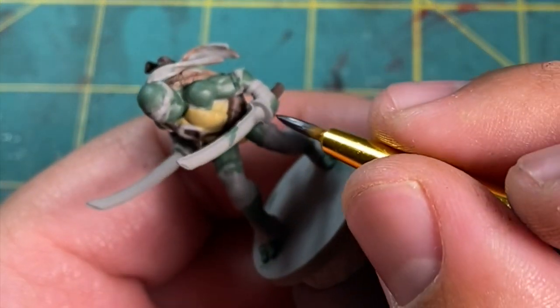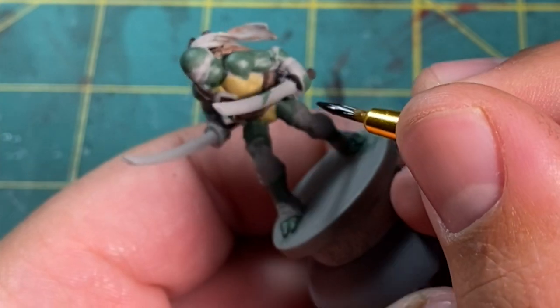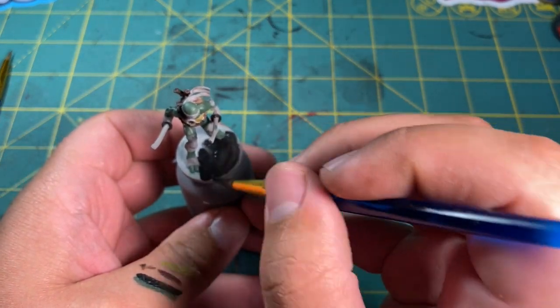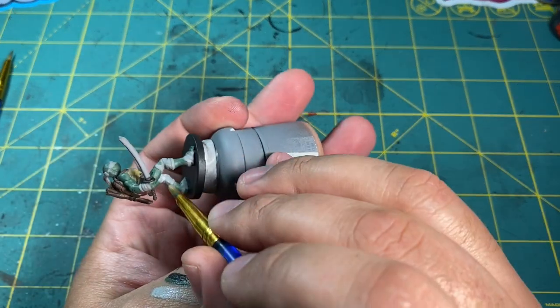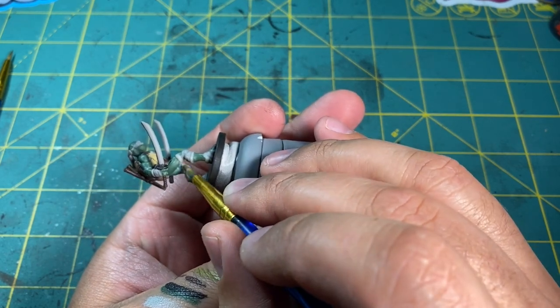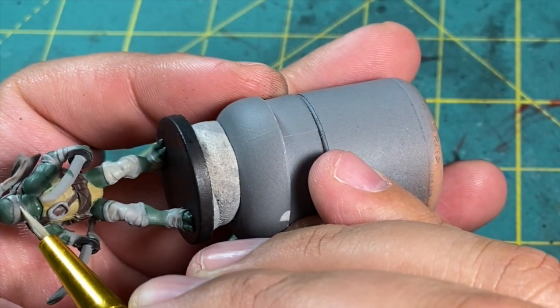For the next color, I took out some black for Leo's guards on his katana and also applied a good layer to the base. For all the various wraps that the turtles have, I'm going to be painting these in a light gray and letting the wash tint those for me. With the same light gray, I also paint his eyes at this stage.